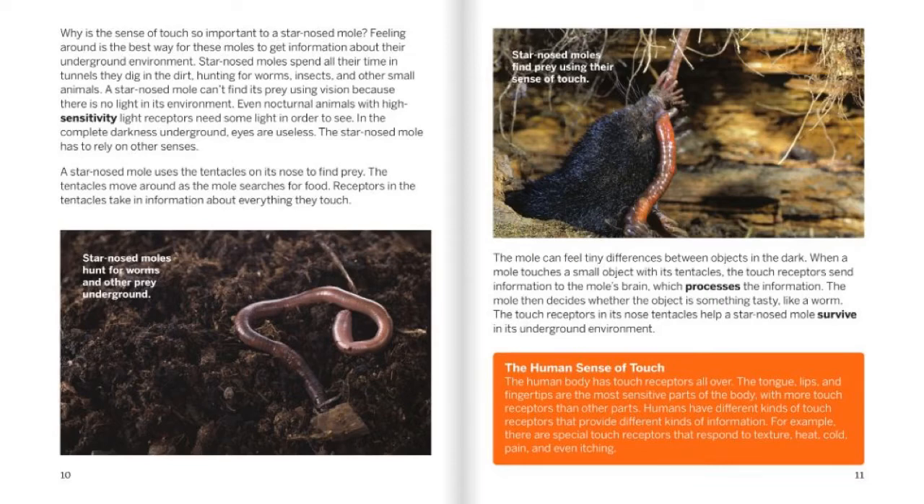The human sense of touch: The human body has touch receptors all over. The tongue, lips, and fingertips are the most sensitive parts of the body, with more touch receptors than any other part. Humans have different kinds of touch receptors that provide different kinds of information. For example, there are special touch receptors that respond to texture, heat, cold, pain, and even itching.